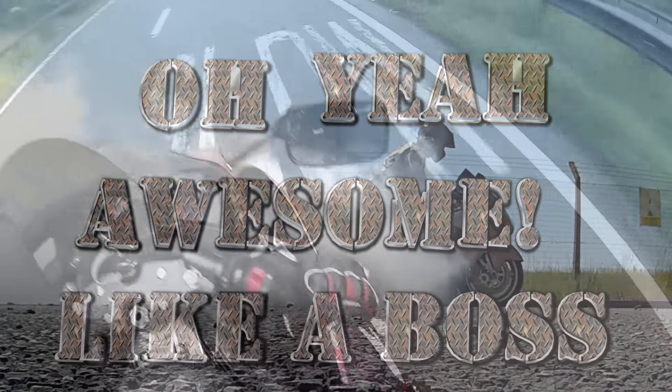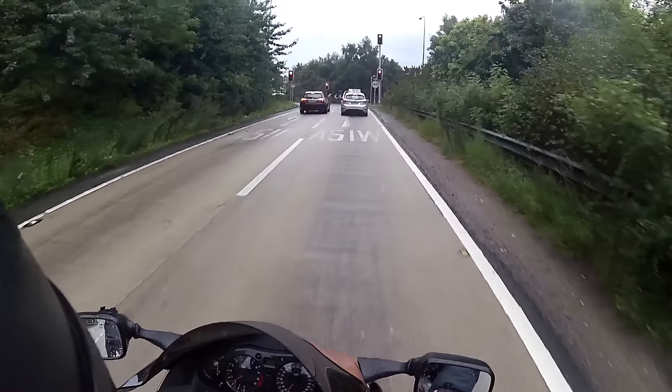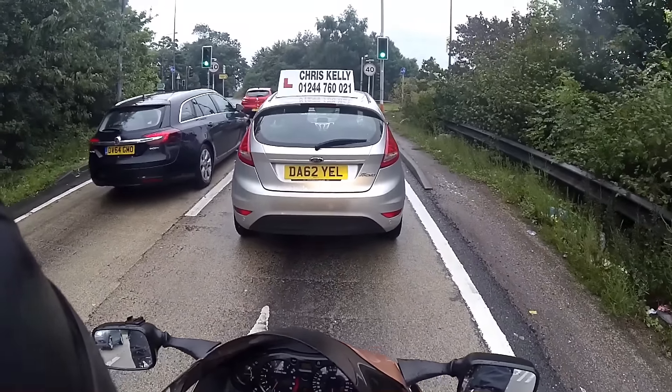Hey, hello. Welcome to the Brain Dump. And yeah, the camera's still recording. Brilliant. So I haven't got a lot of time, but I could have sat in front of the camera and done this one, but I just wanted to get this out there as well.